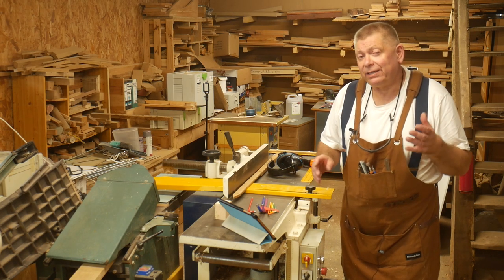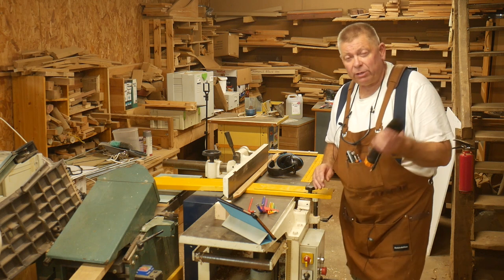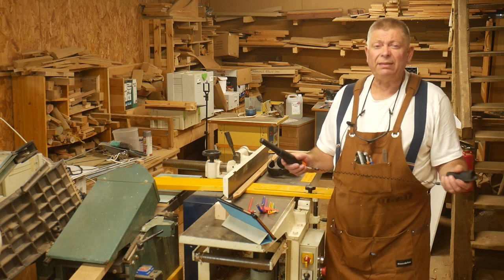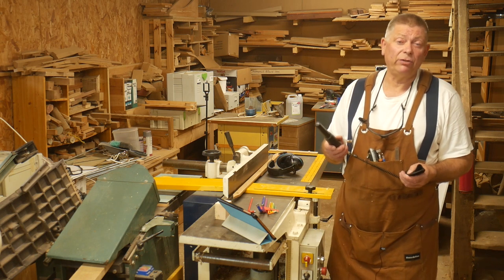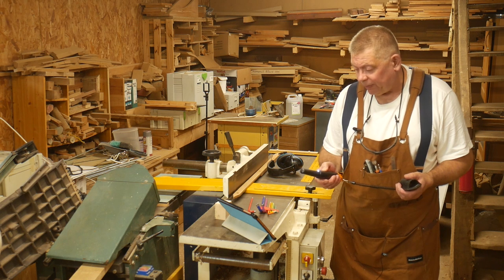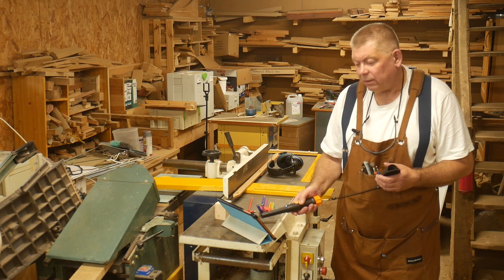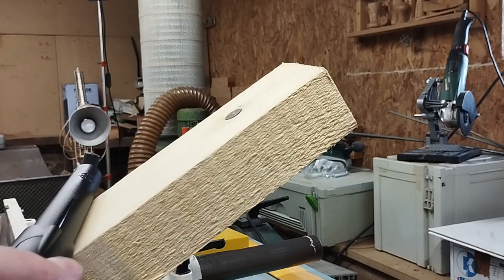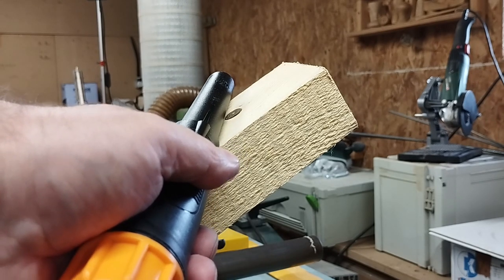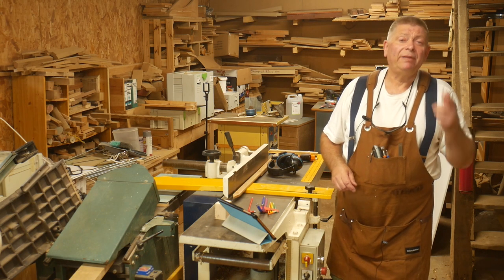Of course it would have been much better not to get into this pickle in the first place. So the first thing I did was go online and treat myself to one of these — a metal detector. There are lots to choose from and they're not terribly expensive; this mid-range one cost me less than 30 quid, less than a new set of knives. Now I can run it along a board and it'll tell me if there's anything hidden inside. Thanks very much for watching — see you next time. Cheerio!